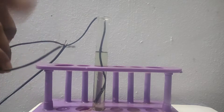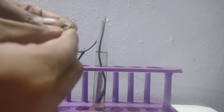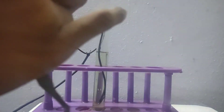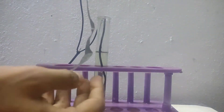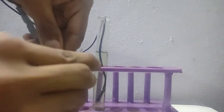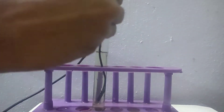Another wire connected to the positive terminal will be connected to the zinc strip. This zinc strip will be dipped slightly above the wire to make our anode. These zinc strips will supply zinc ions into the solution.